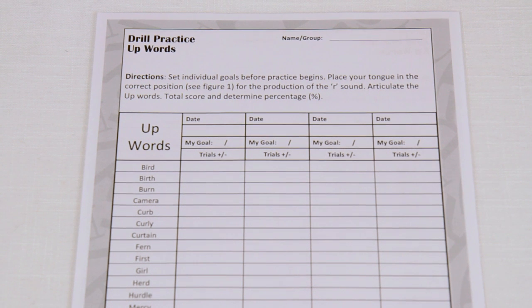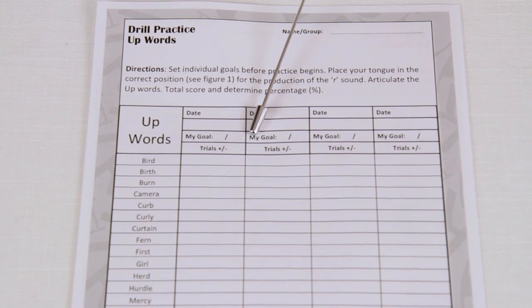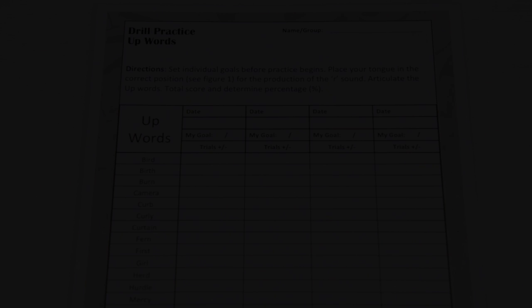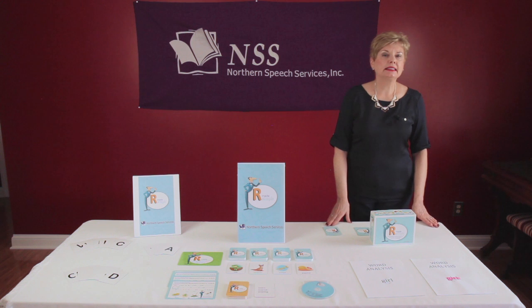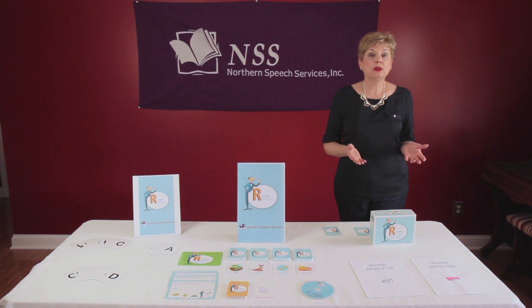This program allows students to determine their own goals for each therapy session and provides the opportunity for students to claim ownership of their learning. In past and current practices, it is common to teach the R sound in isolation, then progress to integrating it into syllables and words and so forth. However, with this new innovative R Made Simple program, the focus is now on identifying the sound prior to the R, analyzing it into the appropriate category, and implementing the correct motor plan.